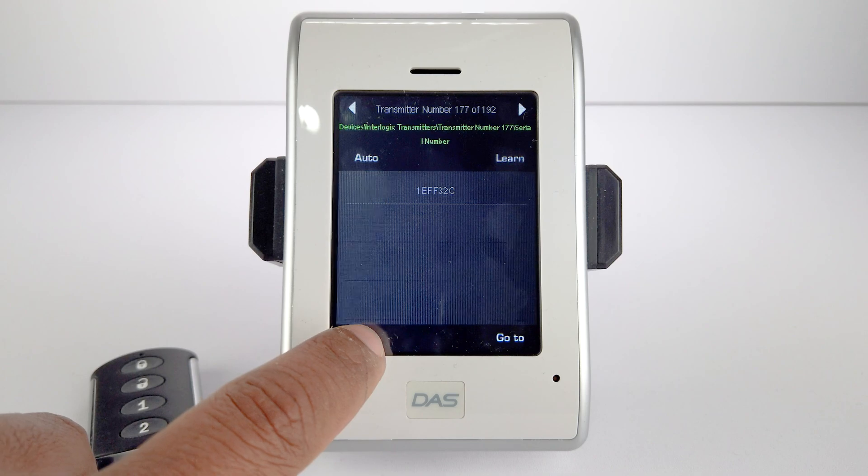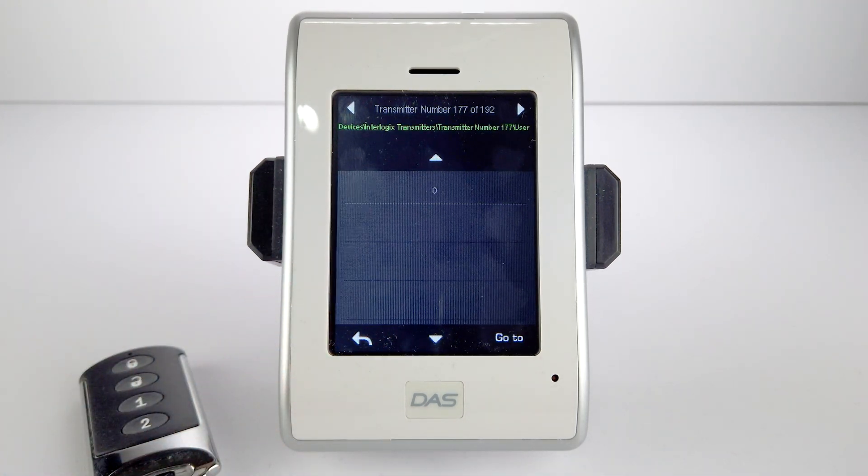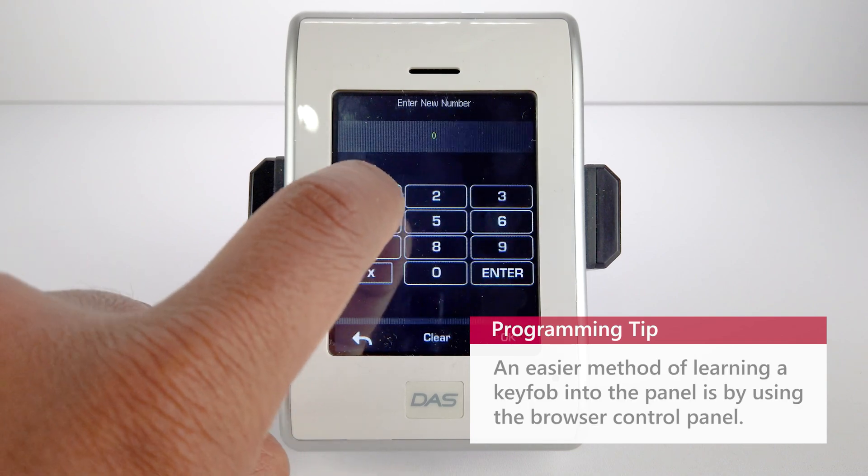To assign a user to this key fob, go back and select User. Enter in the user number you wish to assign to this key fob.